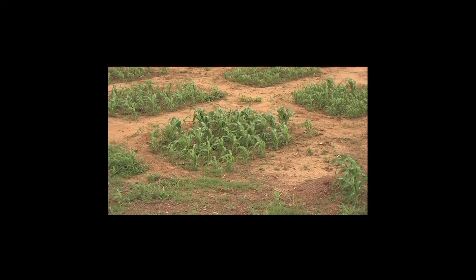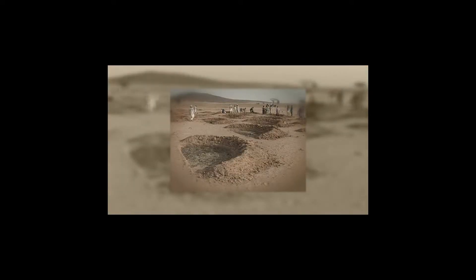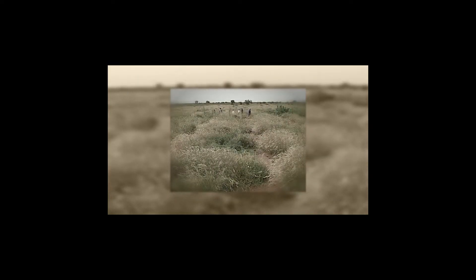Demilune, or semi-circular bunds in English, are a simple and multi-purpose water harvesting technique. They were introduced into West Africa in the 1980s and showed promise. Amongst other reasons, the concept was easy to understand.